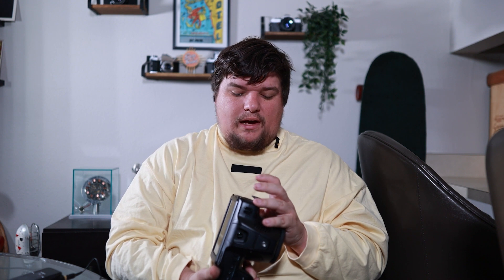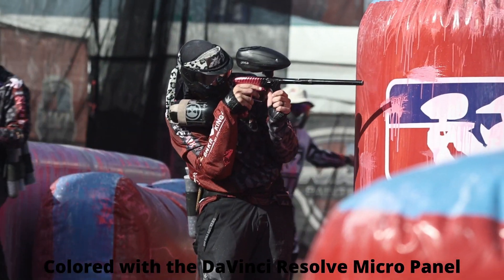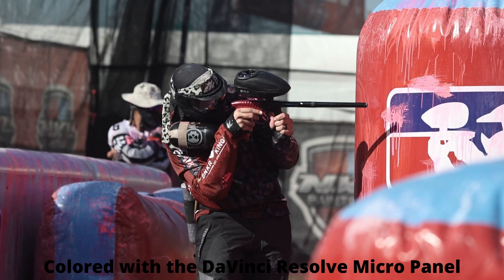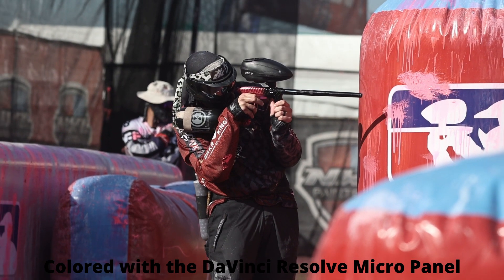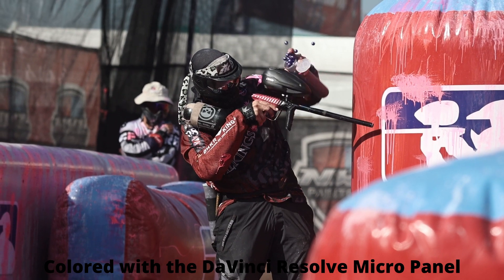That low price is really what drew me to the camera. Now let me get out of the way the things I didn't use. I didn't use the USB-C to record externally to an SSD, I didn't use the DC power since I wasn't tethering, and I didn't use the XLR mini ports — just things I didn't have a need for in what I shoot, so I don't want anyone to get their hopes up on those.